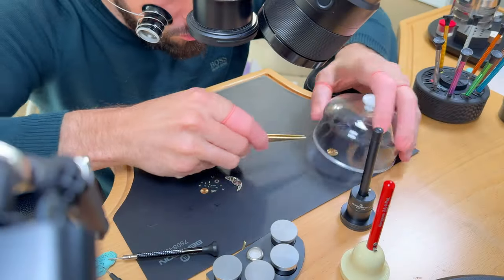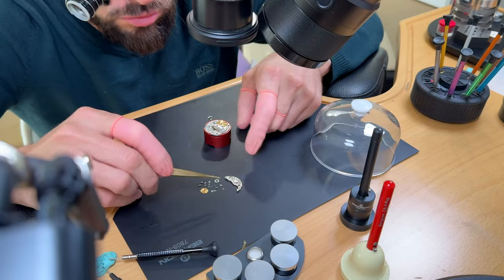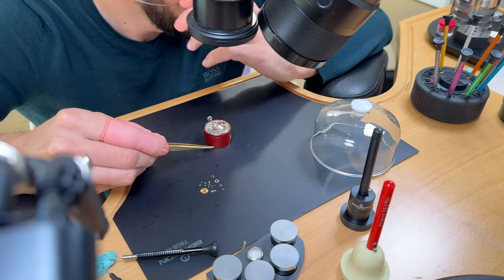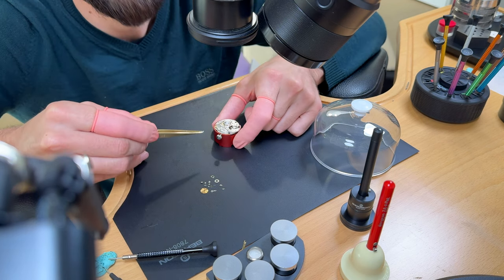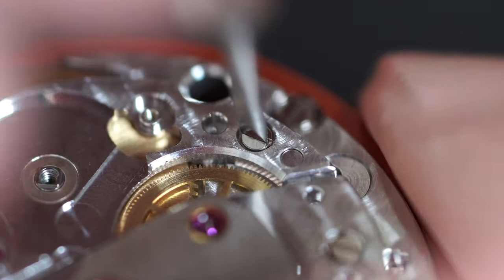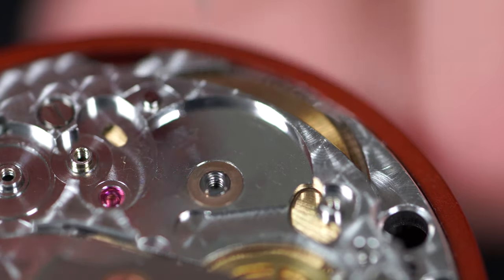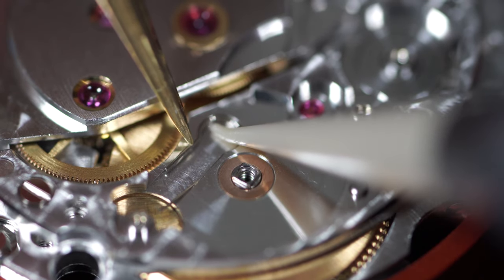Checking the keyless work — all positions look good. Now putting in the barrel arbor assembly with the fully greased and rewound mainspring. Securing the bridge in position. Oiling where the barrel arbor comes in contact with the bridge.